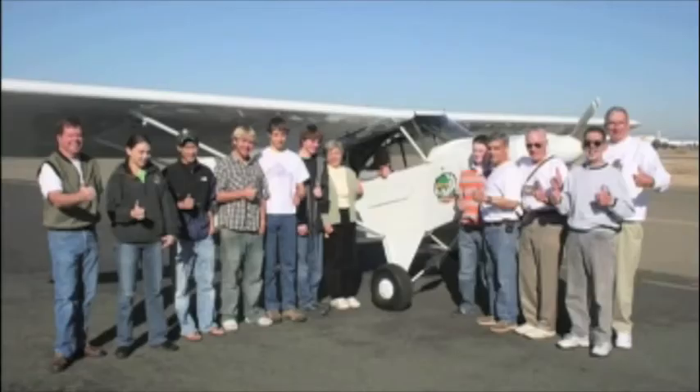After that, Eleanor was the first passenger, and then we took all the kids up for rides who had worked on the airplane and wanted to go. Then about a year later it was sold.